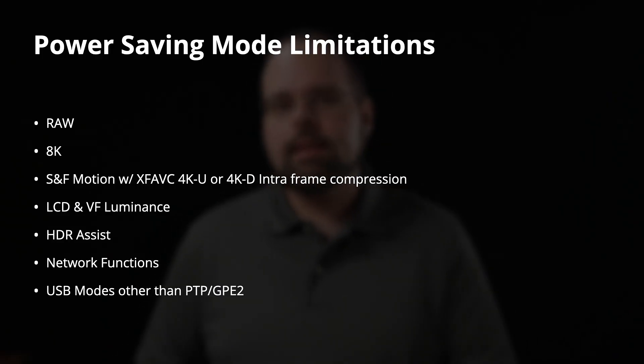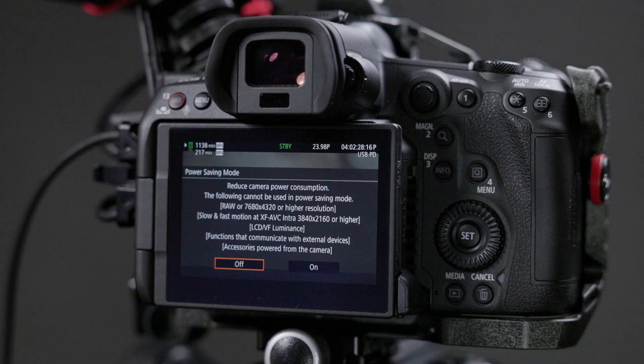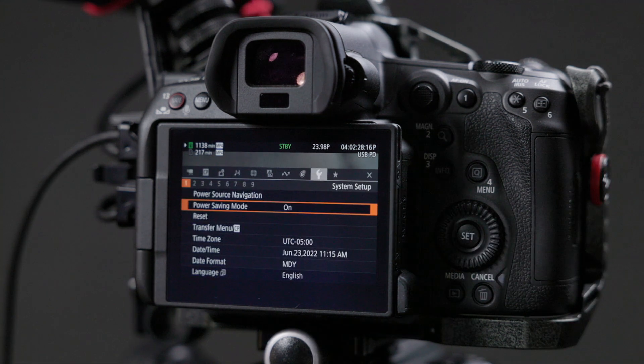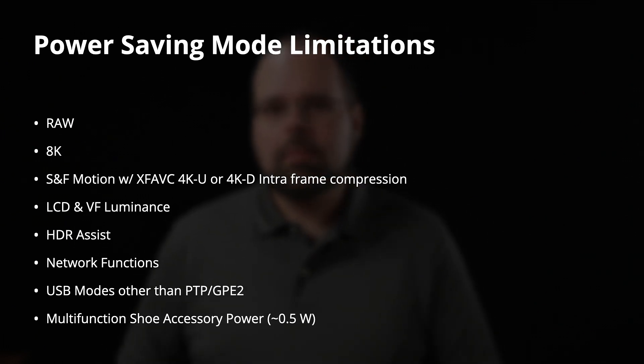The next limitations come down to added processing of video in the camera. HDR assist is unavailable, network functions are unavailable, and the USB video modes — webcam, USB video camera, and USB smartphone connection modes — are not available. This is likely because the camera has to reprocess video data for those outputs, burning more power. Finally, the multifunction shoe will not have accessory power. The accessory shoe can provide about half a watt, which is actually appreciable given that the biggest battery the camera can take natively is only 16 watt-hours.